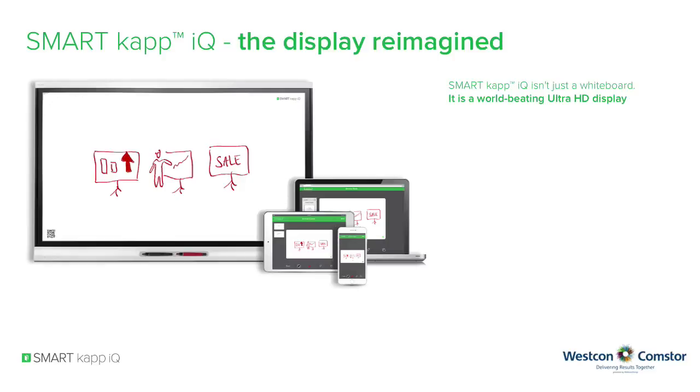SmartCap IQ isn't just a whiteboard — it is a world-beating Ultra HD display. Silk touch: the most accurate, natural and responsive touch experience from corner to corner. Smart ink: writing is natural and looks better.